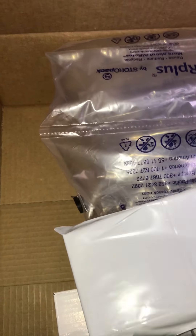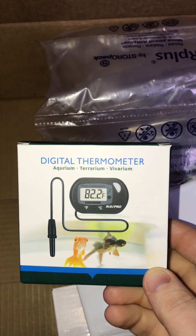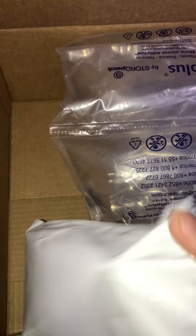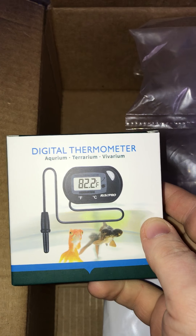There he is. No digital thermometer. And another no digital thermometer.